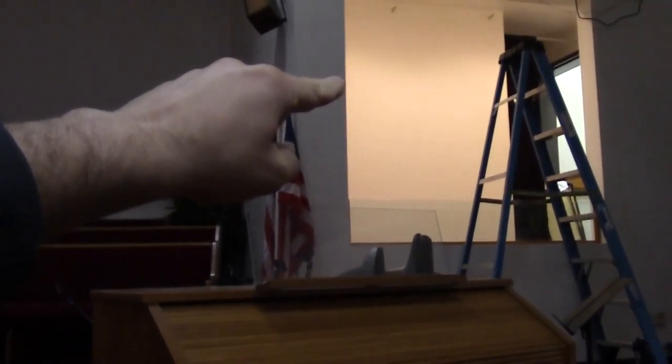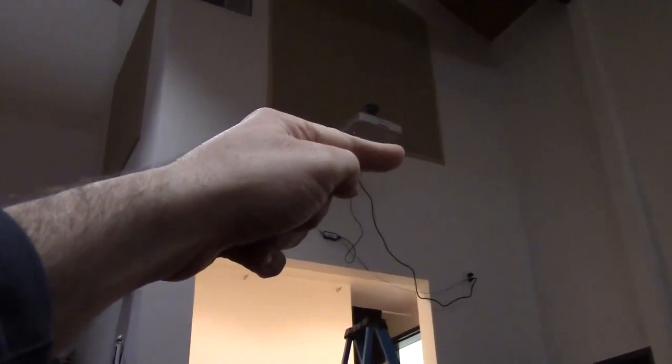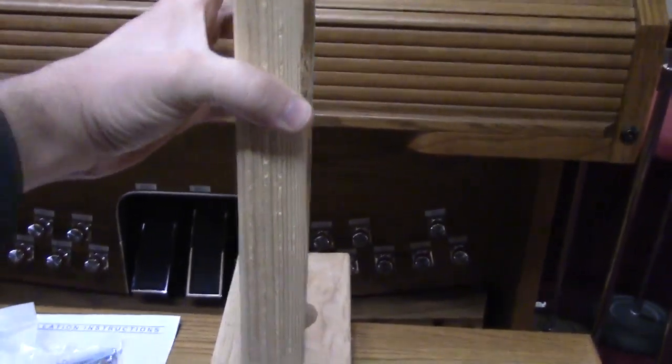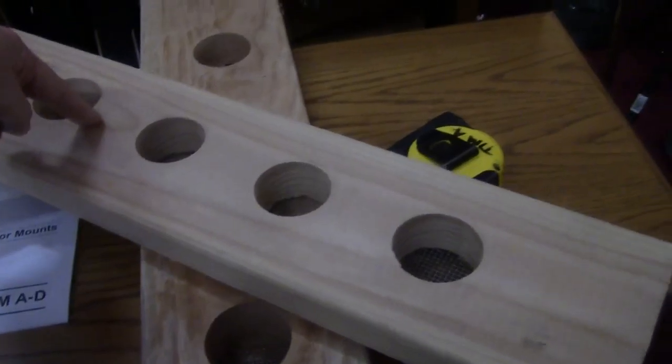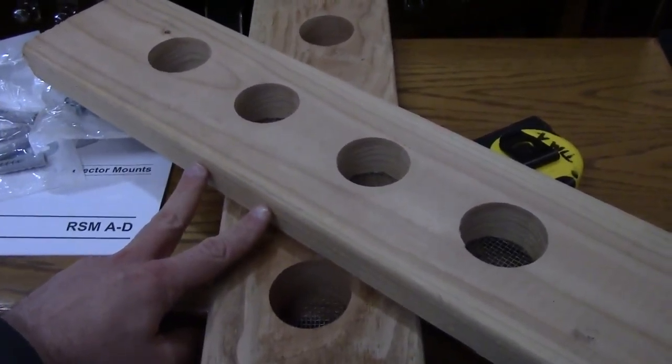We're going to move the projector up 18 inches and over. We're going to be bolting into the bottom of this decorative diamond element — there is a stud just off center in that diamond. I've got a board that I'm going to mount vertically and use screws to attach it to the stud, then screw the projector bracket into that so it centers on the decorative diamond element.